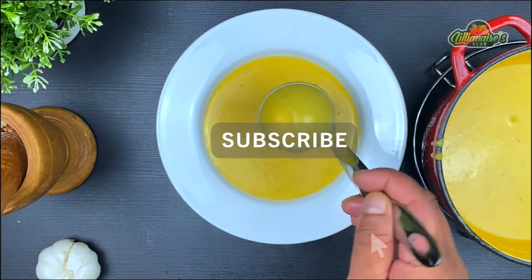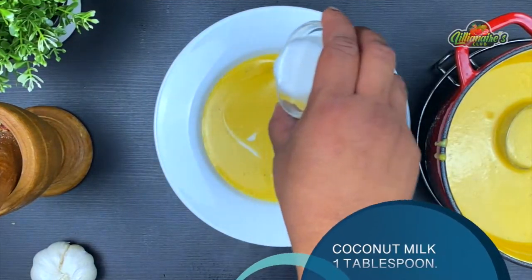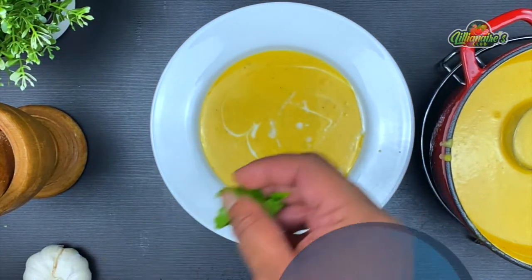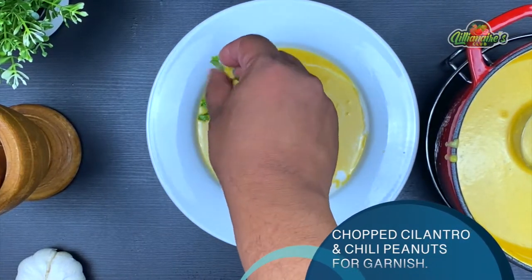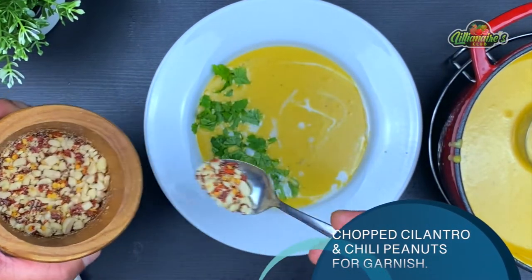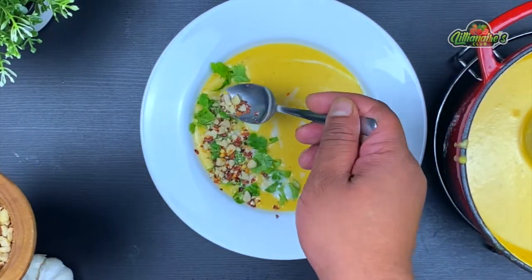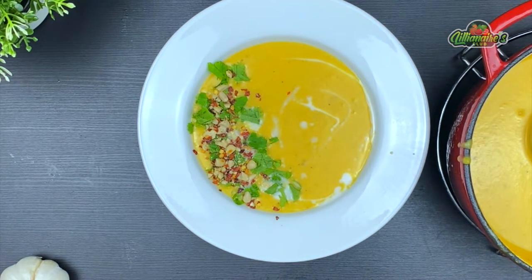Now let's plate our soup. Drizzle the remaining coconut milk on top, add some freshly chopped cilantro and the crushed chili and peanuts. And here it is — your soup is ready! You can also top it with hot chili oil, fresh thyme, or fresh lime zest. Enjoy it any way you like.